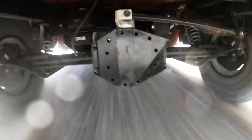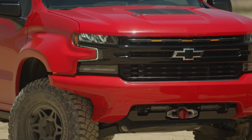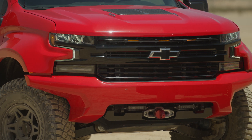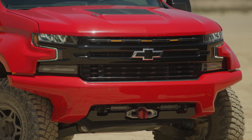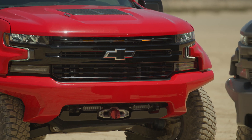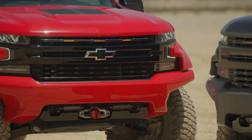Immediately what people notice as we talk about the suspension is the bodywork. They look up and notice how clean it is. We're really excited about it — it's an amazing look. The artists and industrial designers did a great job of keeping the bodywork to follow the DNA of the vehicle while still giving it that very aggressive performance off-road look.